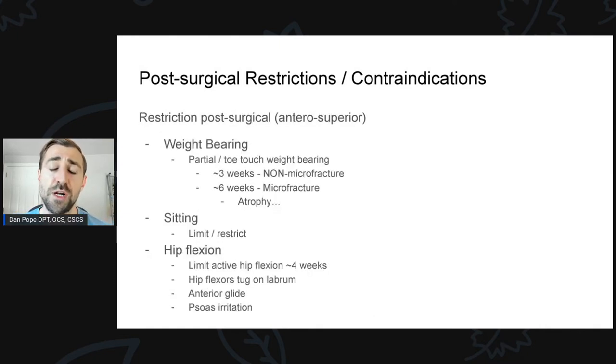The next restriction is going to be weight bearing. The surgeons I work with usually like some sort of non-weight-bearing or toe-touch weight bearing for the first three to four weeks, though some local surgeons are okay with partial weight bearing from the very beginning. It varies a lot by surgeon, so make sure you know what your surgeon wants before proceeding with weight-bearing status. If there was a microfracture procedure, it will slow things down — surgeons generally want partial or non-weight-bearing for three to four weeks for regular procedures and closer to six weeks for microfracture. There's a lot of variance between surgeons, so know what you're dealing with.